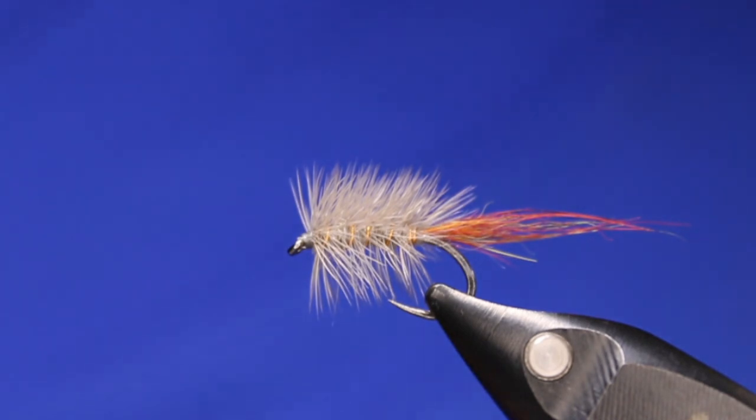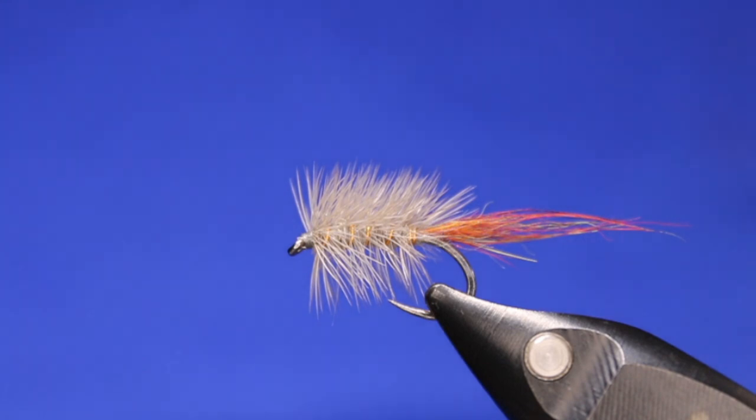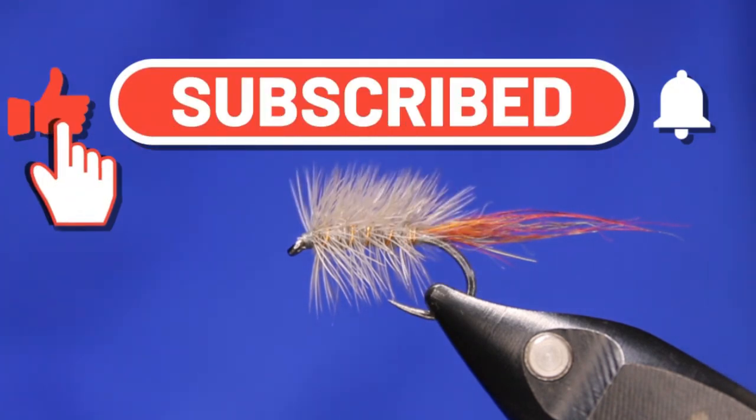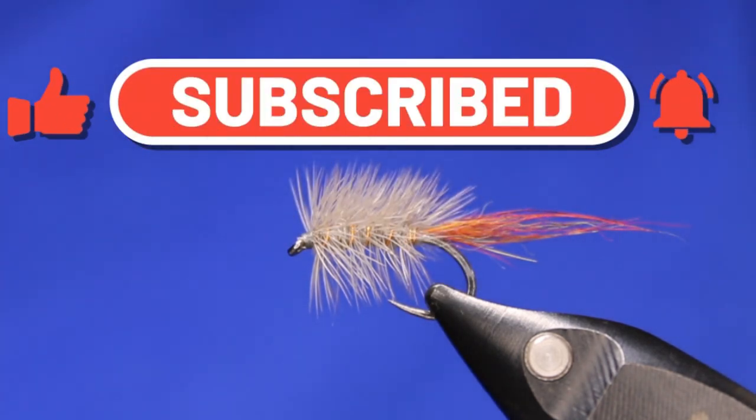Alrighty, hope you guys enjoyed that one. Sorry about having to yell 'stop' — I tried to get one in, thought I could get a video done in time but obviously not. I hope you guys enjoyed that — give it a thumbs up if you did, and if you haven't subscribed please consider doing so. We'll see you guys next time!